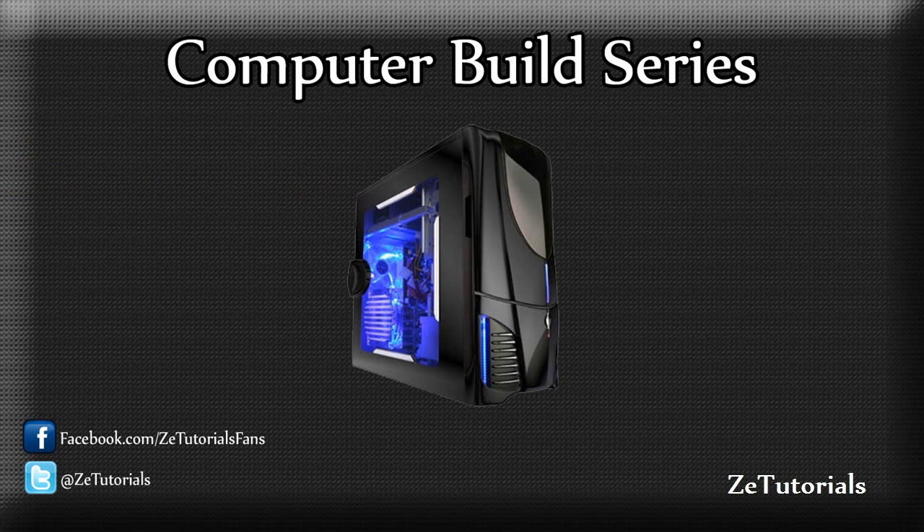Now as some of you know that follow me on Twitter at ZTutorials, I'm going to build a custom PC. Now I planned on having all the parts bought by now, but it didn't go down like that. I ran into some financial stuff, and it just turns out I'm going to have to get the parts a bit slower than I thought. But I will be doing the series, updating you guys, doing unboxings, all that kind of stuff, and going through the whole building process.